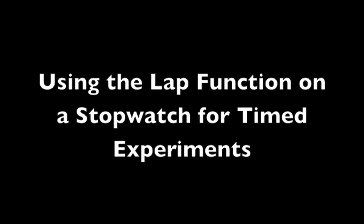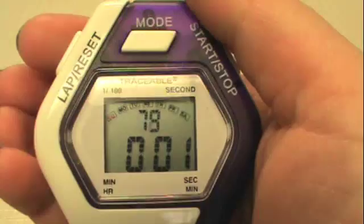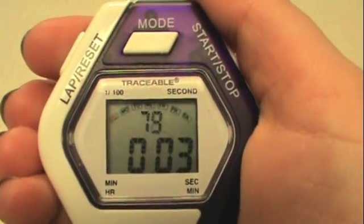In this video we will show you how to use the lap function on a stopwatch. To use the lap function, start the stopwatch and let it proceed.